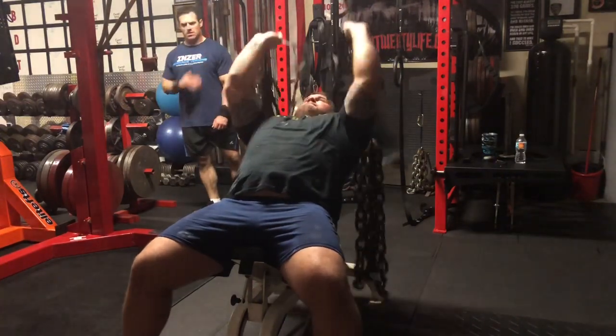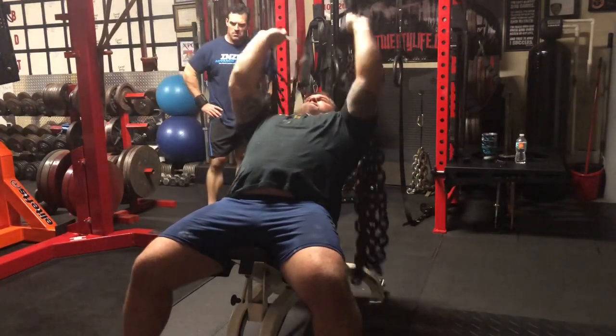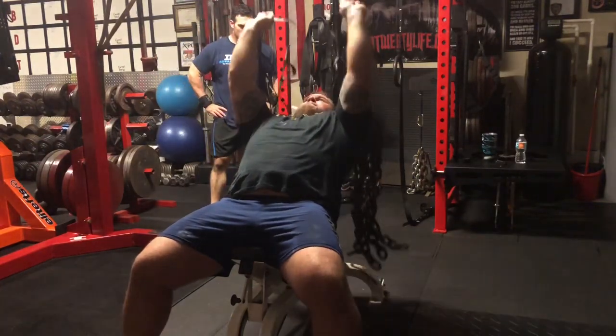I'm looking forward to getting into the bench shirt quite a bit and looking to do a meet in December or so. But we'll have to see. Looking forward to it. Thanks everyone for tuning in.